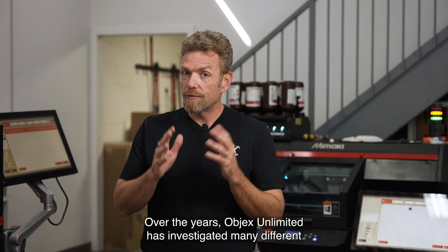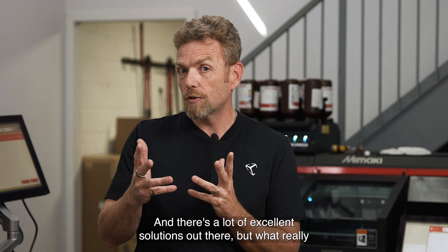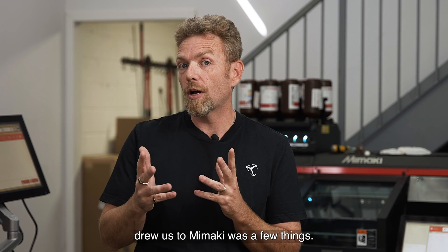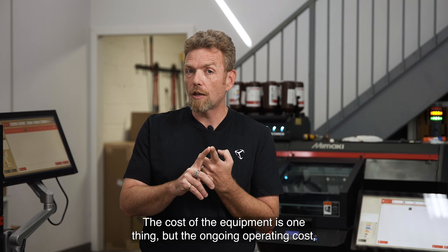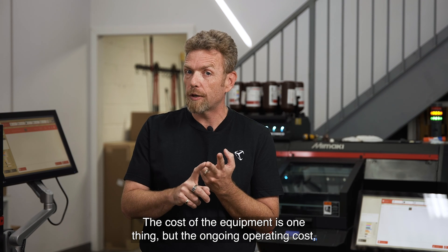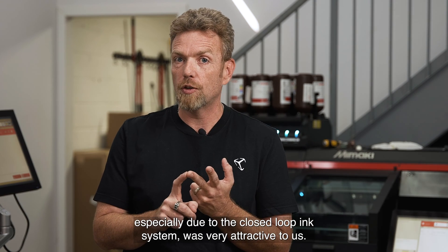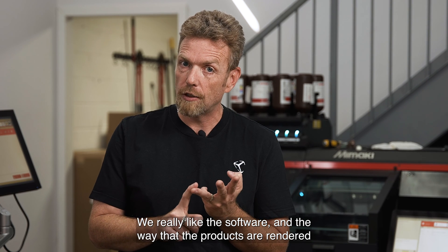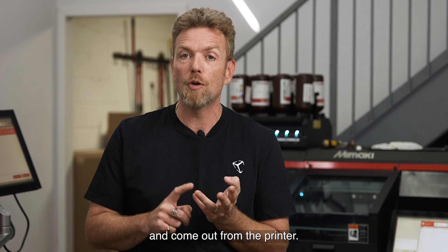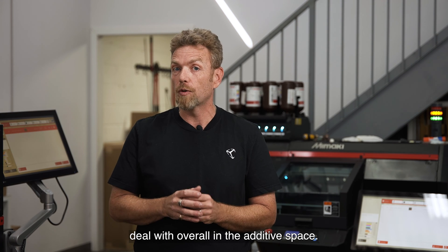Over the years, Objects Unlimited has investigated many different ways of color 3D printing, and there are a lot of excellent solutions out there. What really drew us to Mamaki was a few things. One is a very cost effective solution — the cost of the equipment is one thing, but the ongoing operating cost, especially due to the closed loop ink system, was very attractive to us. We really like the software and the way that the products are rendered and come out from the printer. We love the quality of the machine and we thought Mamaki to be an excellent company to deal with overall in the additive space.